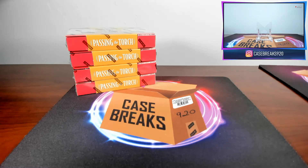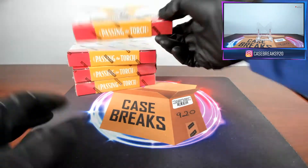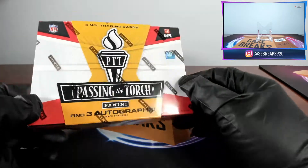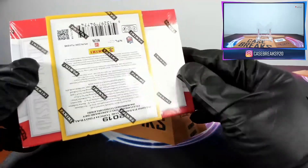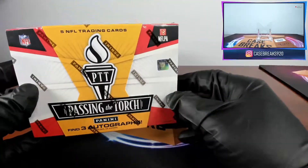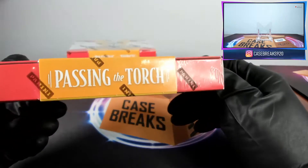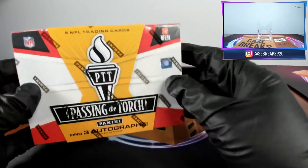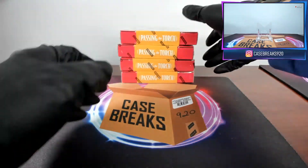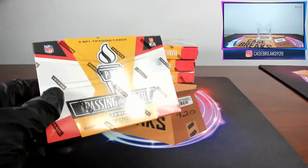What's up guys, it's Case Breaks. It's been a few days since I had a video — was waiting for some new product. I just got this in: this is Passing the Torch Football. This is a brand new product; this used to just be an insert in a different product but they've since released it as its own product. This is a five-card box, three autographs. I don't really know what to expect — I haven't really seen much of it broke, just whatever Panini put on their website. I have four boxes of this; it's $150 a box retail, so I'm not expecting anything crazy. I'm just gonna jump right into it.